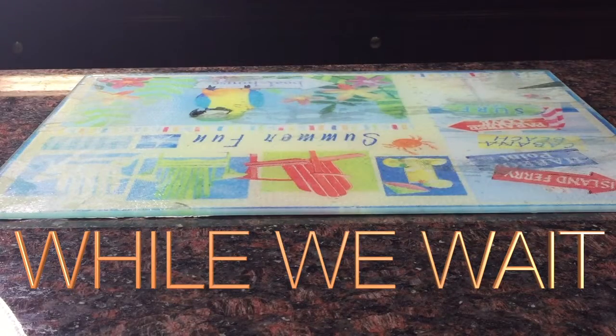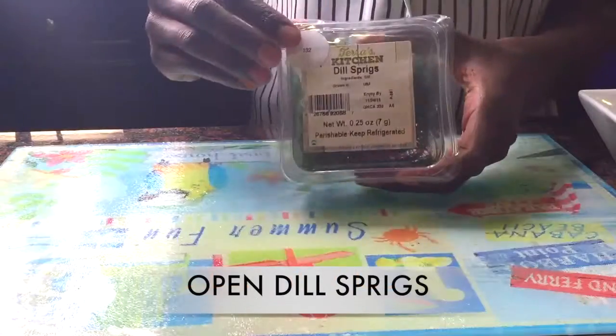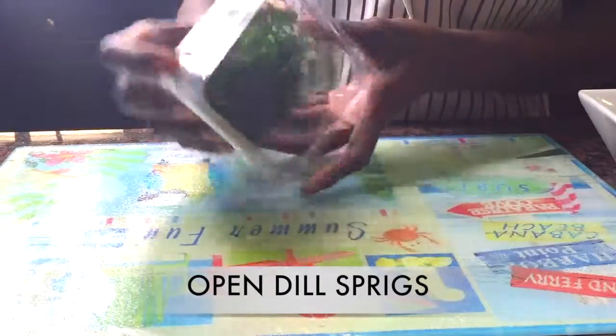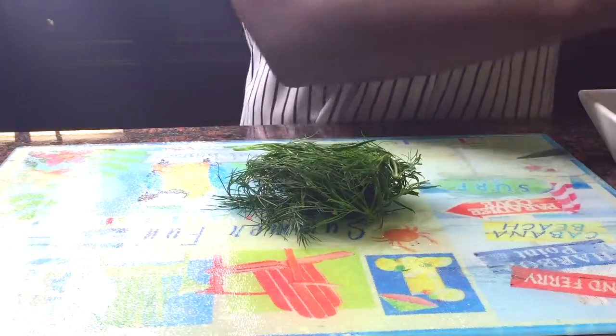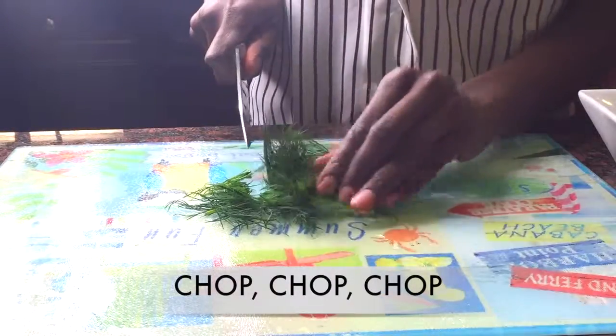While we wait, we'll open up our dill sprigs. This actually tastes like a Christmas tree — I know it's kind of funny, but these little sprig things really taste so fresh. They taste just like a Christmas tree, so it's really good in the salad because it gives it a crisp, fresh taste and smell.